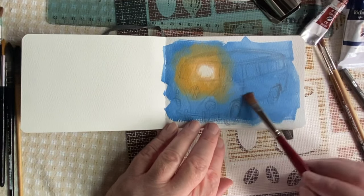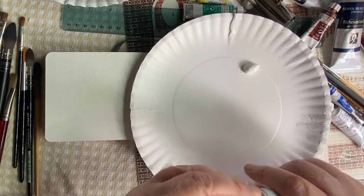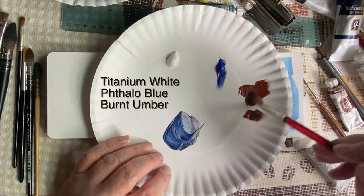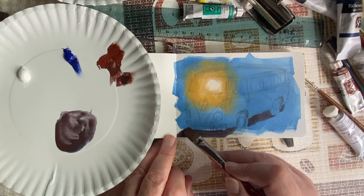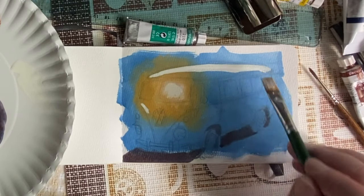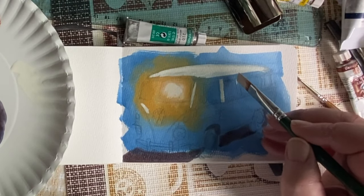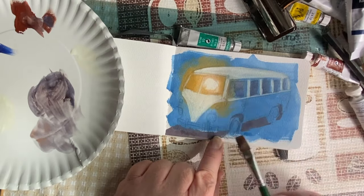I want to be able to use some bold marks and big marks to kind of block in the color, and try to do that confidently. I'm going to use a very limited palette: titanium white, phthalo blue, and burnt umber. I'm starting with phthalo blue and burnt umber to warm up the shadow that's going underneath this microbus. I'm adding some titanium white, but the issue is it's really too bright and needs to be knocked down a little with some yellow.